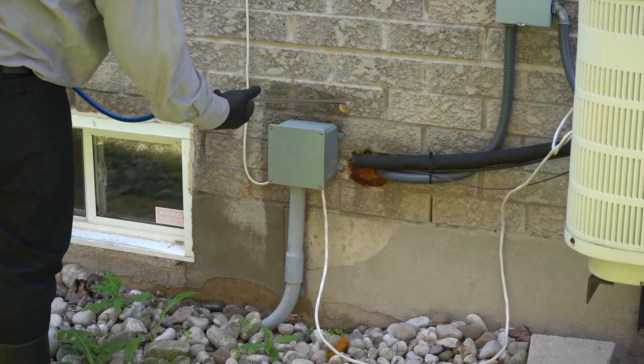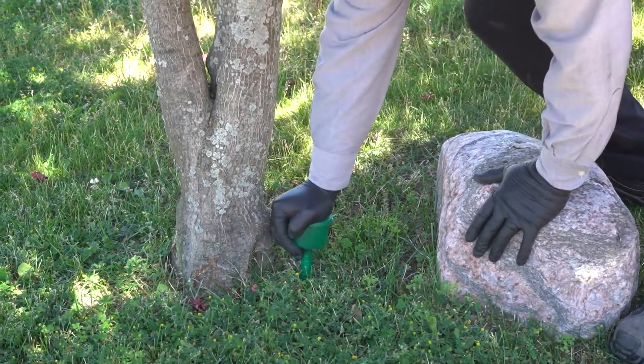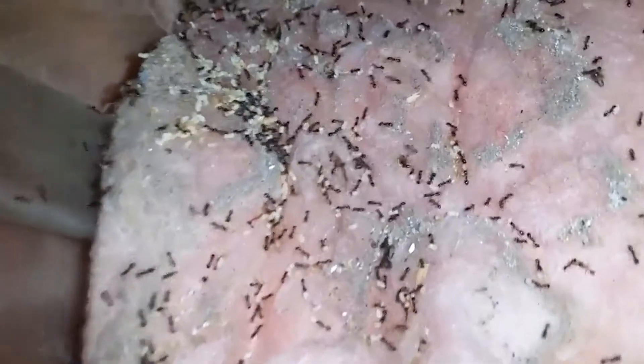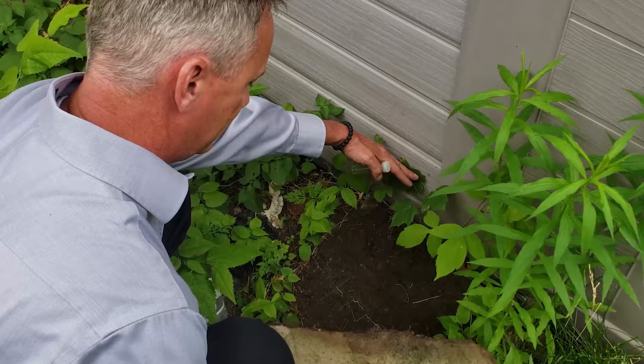During the spring service we provide a number of steps to help control early ant populations. We do a basic foundation spray in most cases, as well as ant baiting using a number of different products. The whole goal with curing ant problems is not to kill the random workers you see traveling across your deck or driveway, but to eliminate the queen to stop reproduction from the source — and that's why baiting programs are a critical part of the spring four-season service.